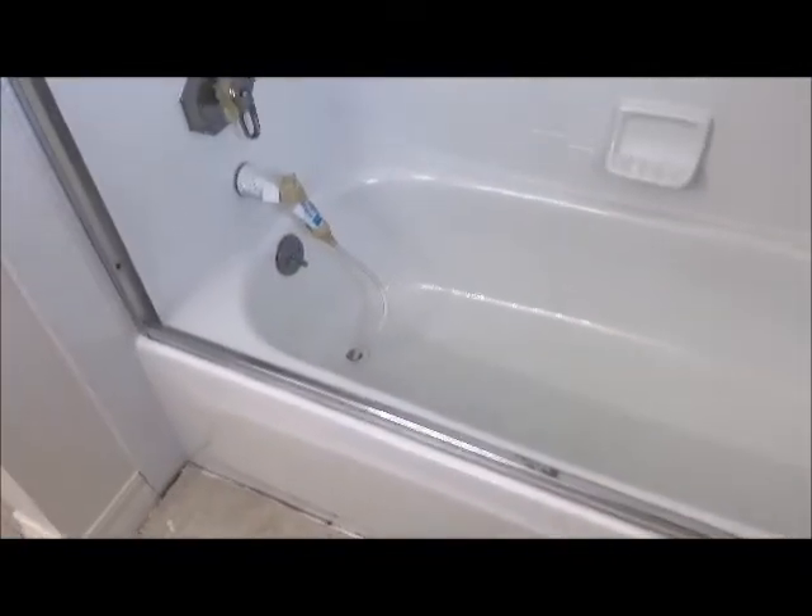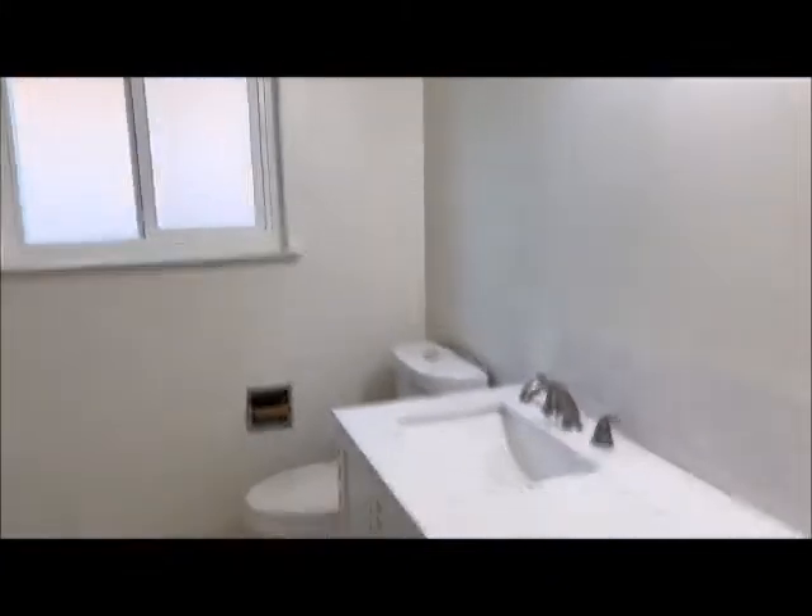The units are done here in San Leandro. Let's take a look at them. There's the tile surround. Bathtub. Let's go downstairs and check out the shower. Here's the shower unit.